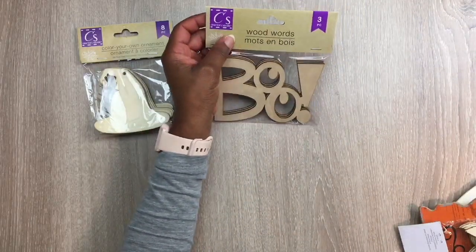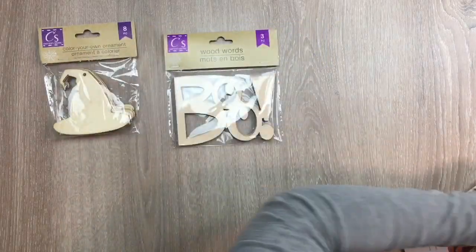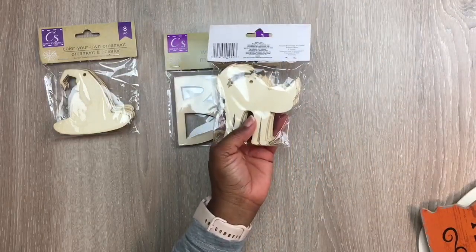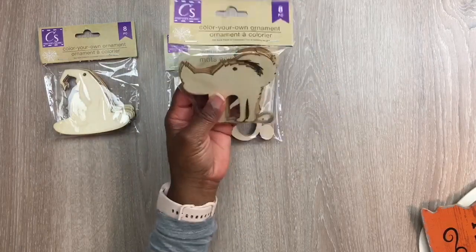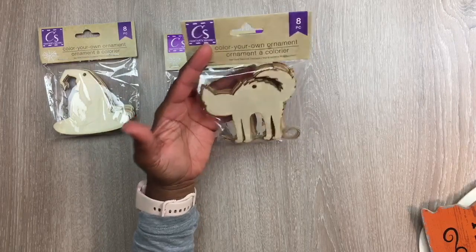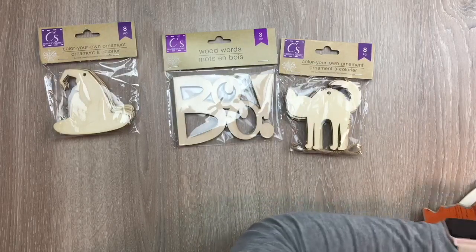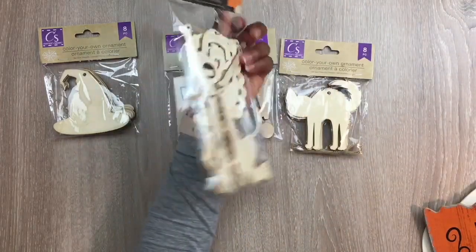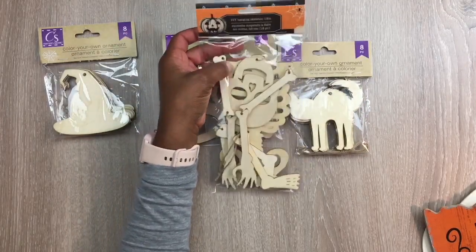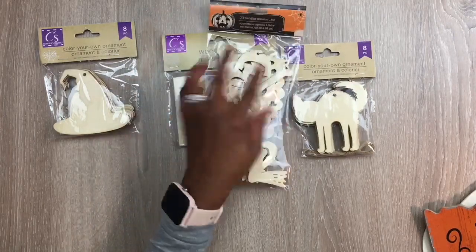Then they had this 'Boo' wooden sign that comes with three pieces, and they have the cat with the arched back — those are ornaments you could create with, especially with the little ones. You get eight pieces that come in there. Then I got this skeleton, and I think that is so cute — it has little hinges so it's movable.